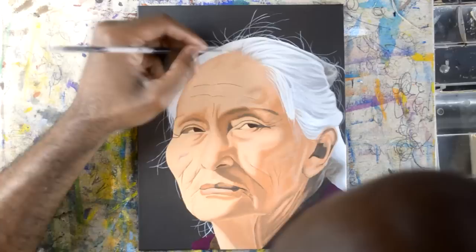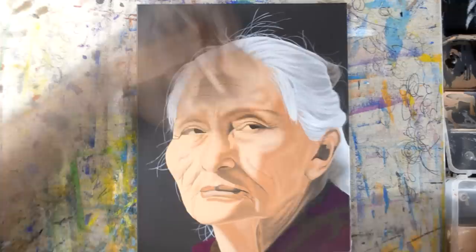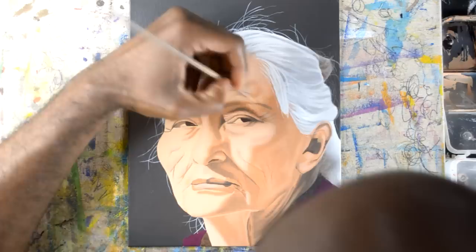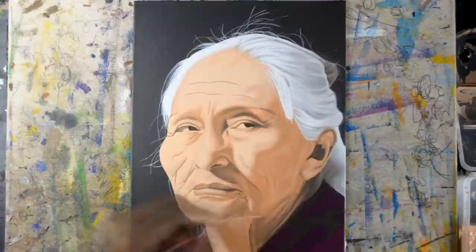I primarily work from reference images. I was looking to paint an elderly Native American woman. The reason I chose this particular picture was because of light and shadows — it had a great deal of contrast, so I knew it would look really realistic. When you're picking a picture to paint, try to find something that has a great deal of contrast.